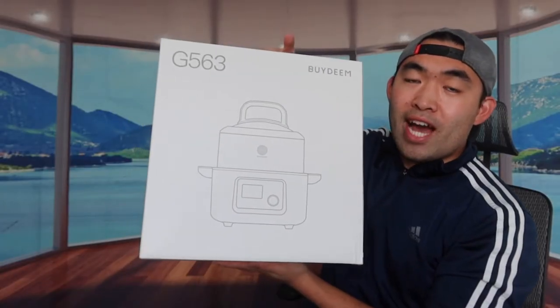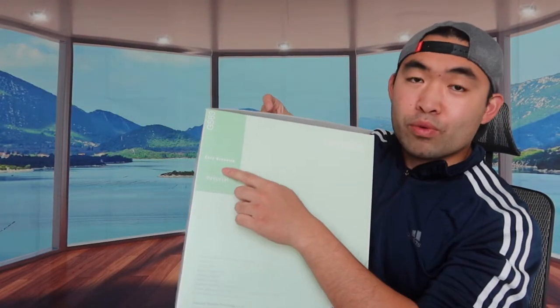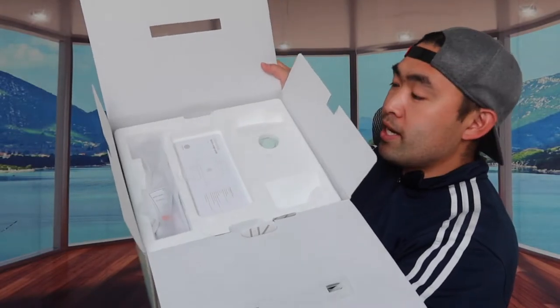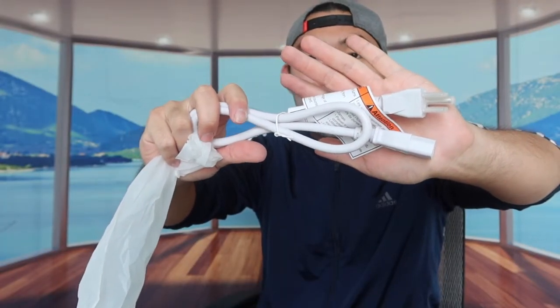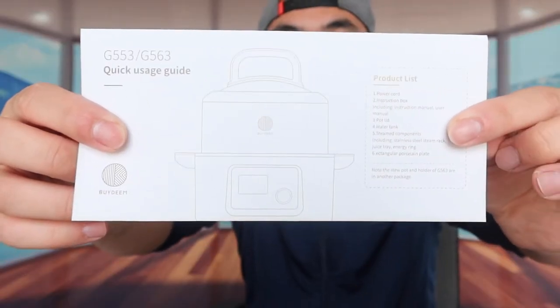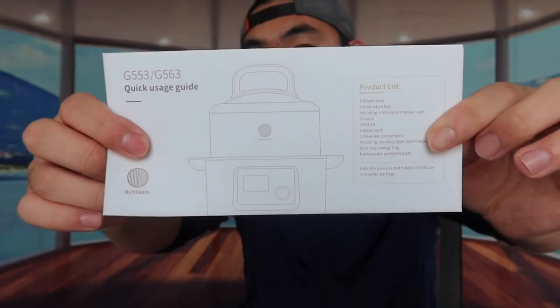Now for the other package - this is the actual electric food steamer. The color is described as cozy green, and it definitely has a very nice green color. Inside they provide a cable to power the product, and a quick starter guide teaching you how to use the slow cook and steam options. You can use it for steaming, slow cook, yogurt, warm, and preset modes.